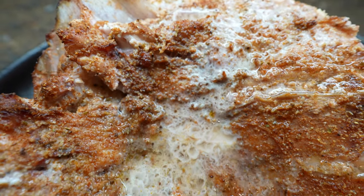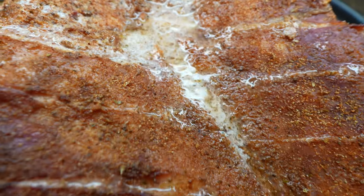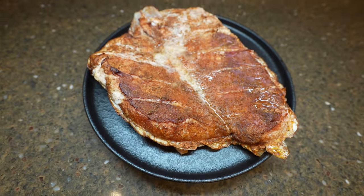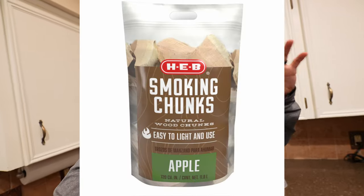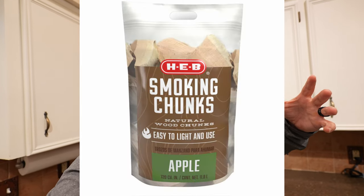Some of you guys cooking redfish are messing up — you're throwing away the collar, and that's a delicacy. If you haven't tried redfish collar, y'all got to try it, trust me. Today we're going to be smoking some redfish collar over apple wood on the Smoke Hollow smoker. Any kind of fruit smoke goes really good on fish, or a medium body pecan is really good too.